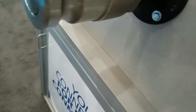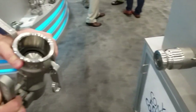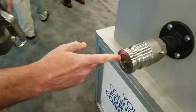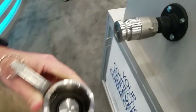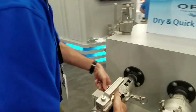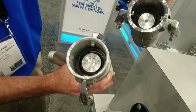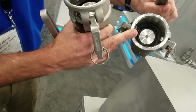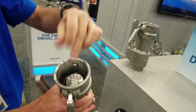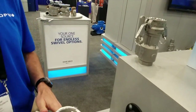That flat face reduces drippage at disconnect — by up to 85% versus the standard. You can see here the flat face on the coupler and the flat face on the adapter. If you compare that to our standard Campbellock, you can see the difference in the poppets. Those crevices in the standard Campbellock are places where product collects, so you will get more drippage. The Campbellock Flat gives you less drippage at disconnect.